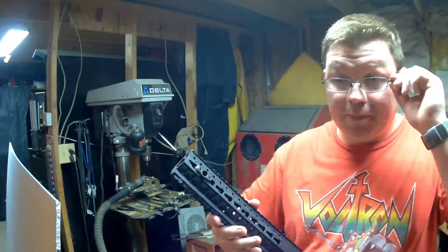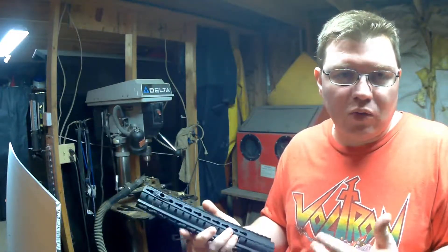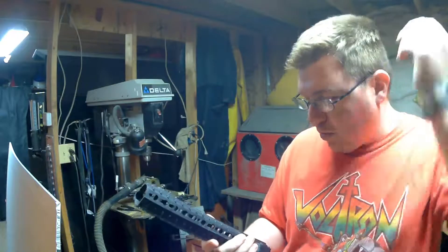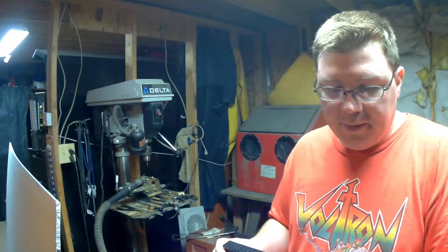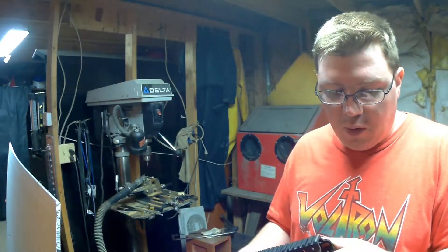If we mess this up, then my next video is going to be on a Fortis 12.5 or 12-inch switch. I've wanted one of those anyway, but I've got this rail — it does its job — I just thought I'll modify it. Now, once I modify it and if everything comes out well, instead of a switch video, our next video is going to be hydro dipping my complete gun.